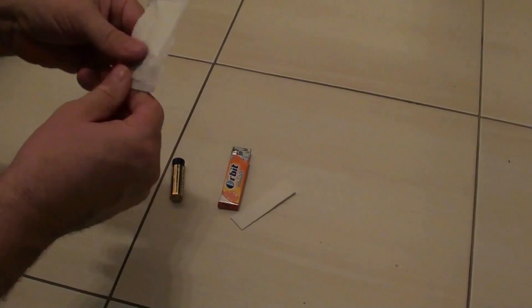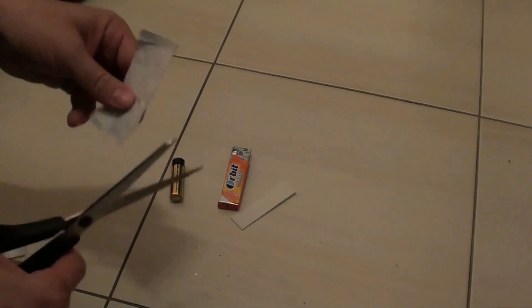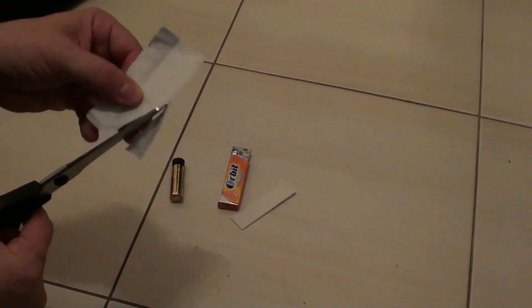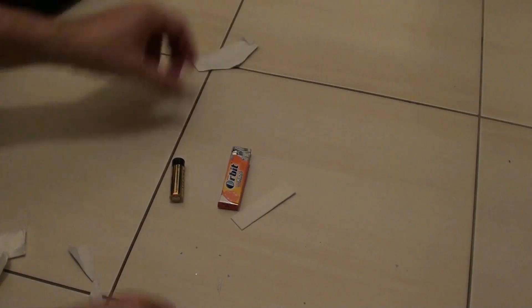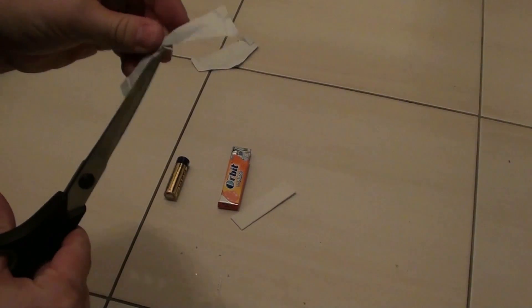Just take the paper out of the chewing gum. I will use scissors for today because of time, but you can use a knife or whatever you have. Make sure that this strip inside is quite narrow.